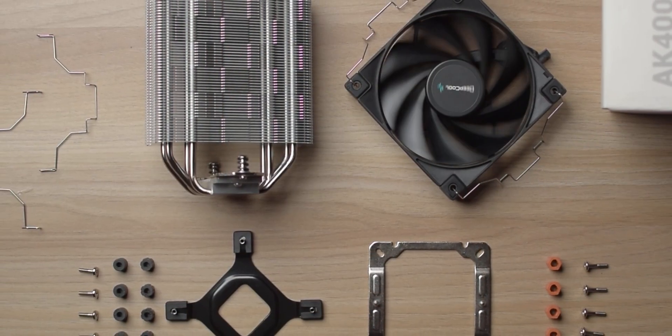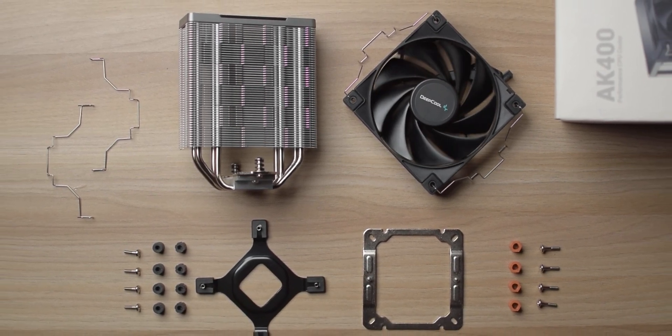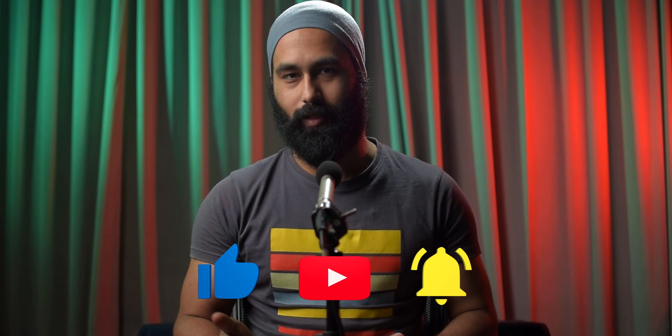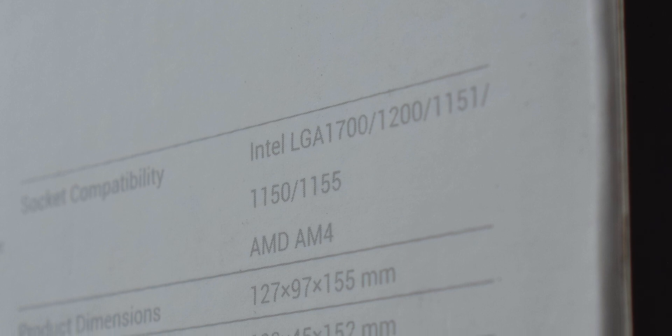Let's start with the unboxing. In the box you get a cooler, obviously a fan, manual, and all Intel and AMD mounting accessories, nut bolts etc. This supports all the mainstream platforms and since it's a new cooler, the LGA1700 installation kit is included by default.